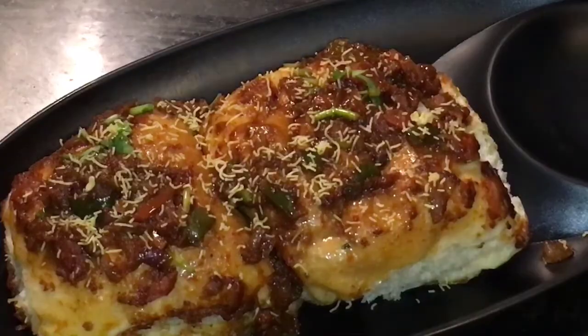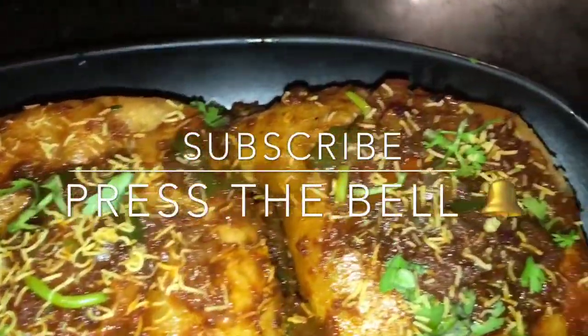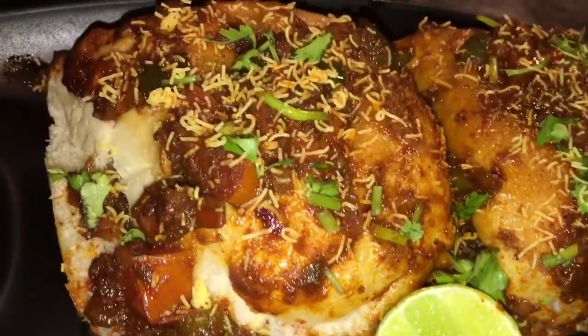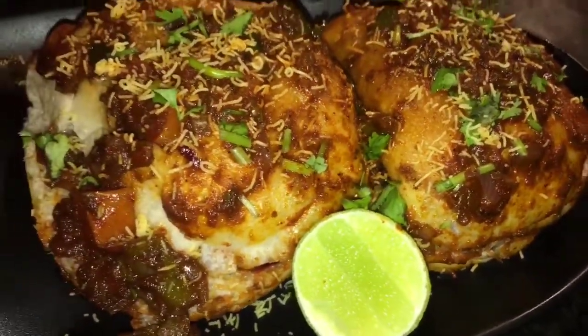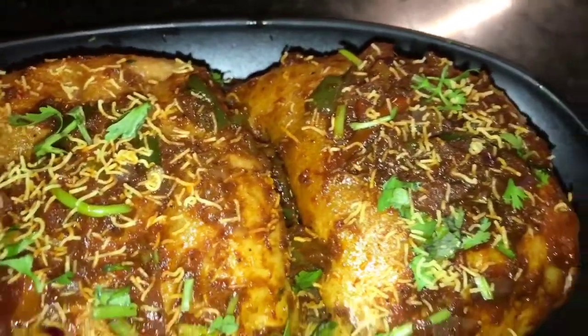Stay tuned for more recipes and please subscribe to my channel. See you next time. Bye!